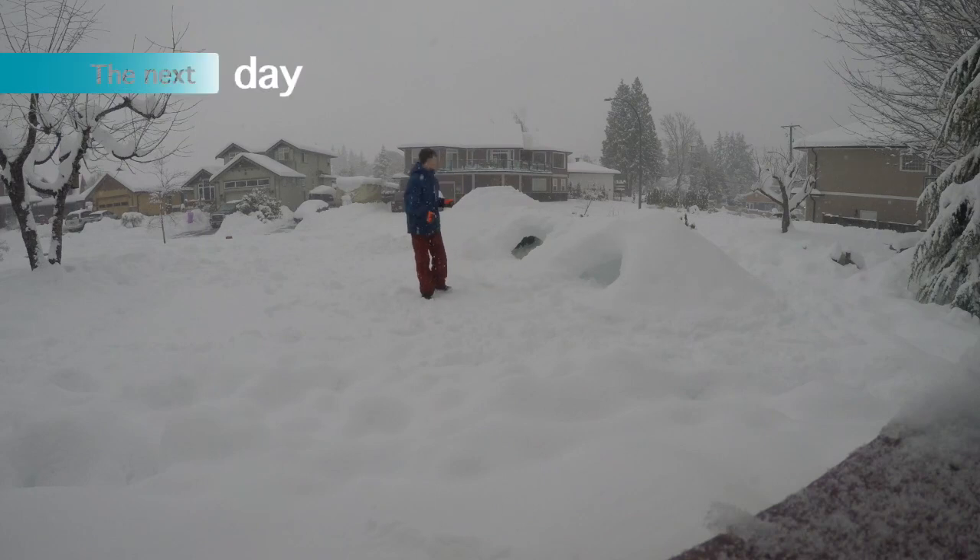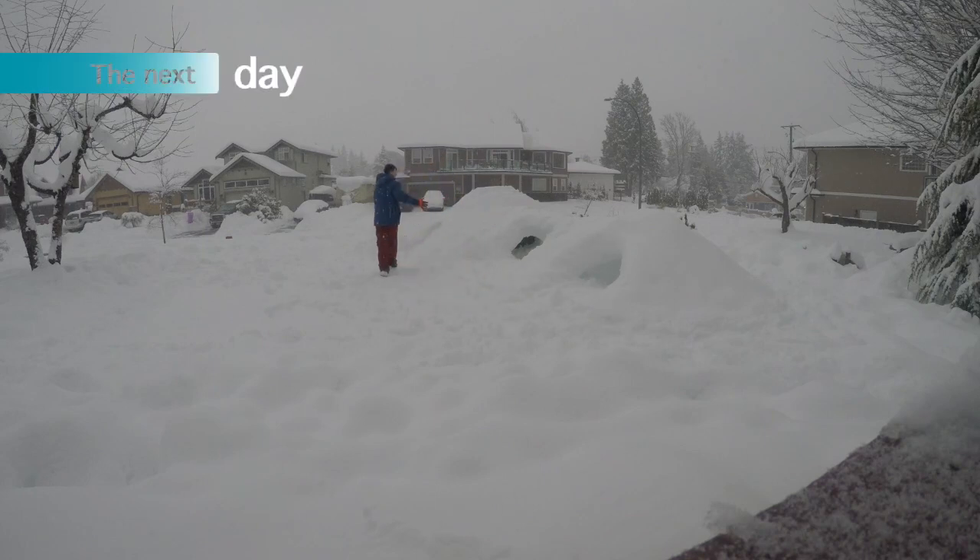Me and my friend Bela are out here making this gigantic snow base. He's in there working on making the inside better. He's my neighbor — he lives over there. He's just digging out the insides.